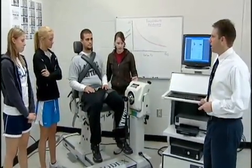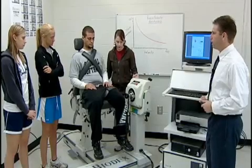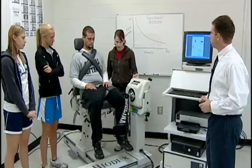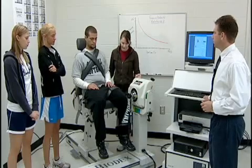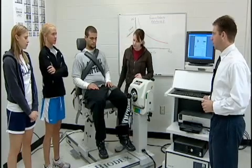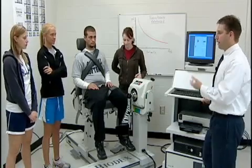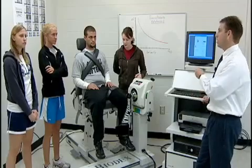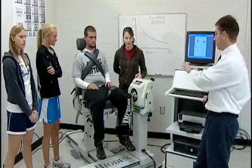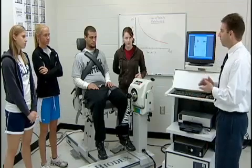We're setting him up to test his left leg. Why would we test the left leg versus the right leg in multiple muscle groups? To see the difference between the two legs — if one is weaker than the other, or if they've had an injury. With an injured limb, we really don't know how strong it was before the injury, so we compare it to the healthy limb to establish a starting point and a target.